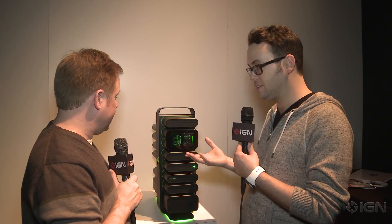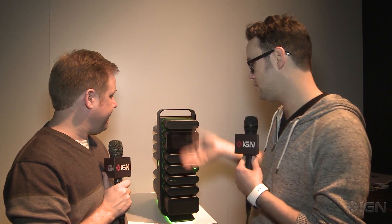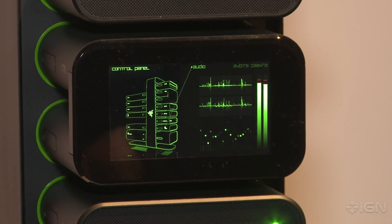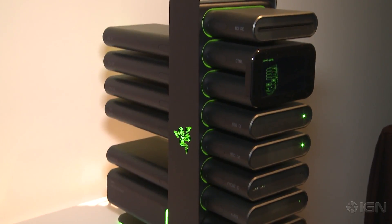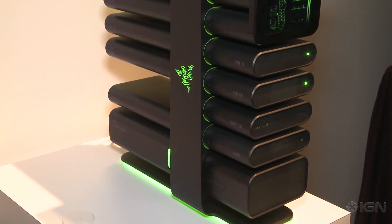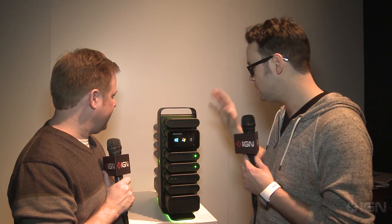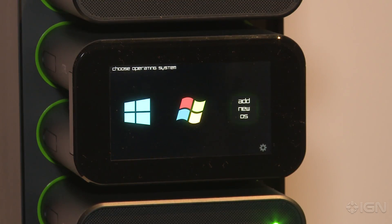A few things to note: you've got this cool looking touch-based display, so you can actually see information about each of the modules — what running temperature they're at. Each one of them is actually liquid cooled, so they run silently; you can't hear it because there are no vents. It's all contained in one of those little units, and right here it'll tell you all about the temperatures, maintenance, and how things are doing. As you can see, it's a Windows-based PC.